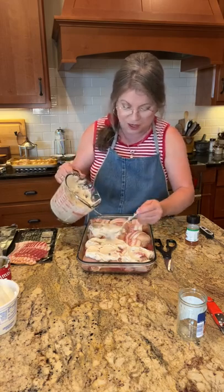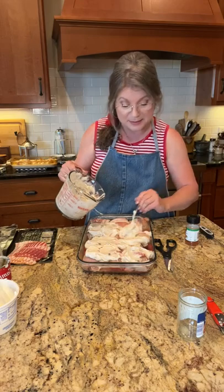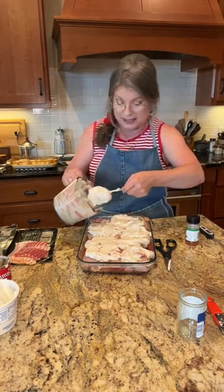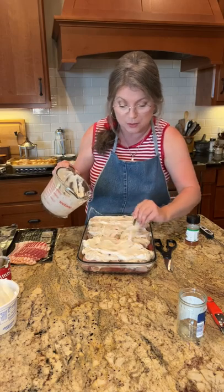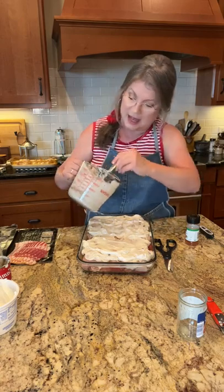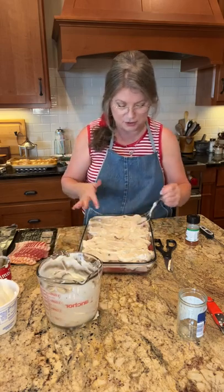This is a really rich, rich meal and you're going to need some green beans and maybe some cantaloupe or tomatoes to go with it. I'm going to have cantaloupes today because my grandkids are coming and they love them. If you don't know how to pick a cantaloupe, I have another video on YouTube and Facebook showing you what to do with it.